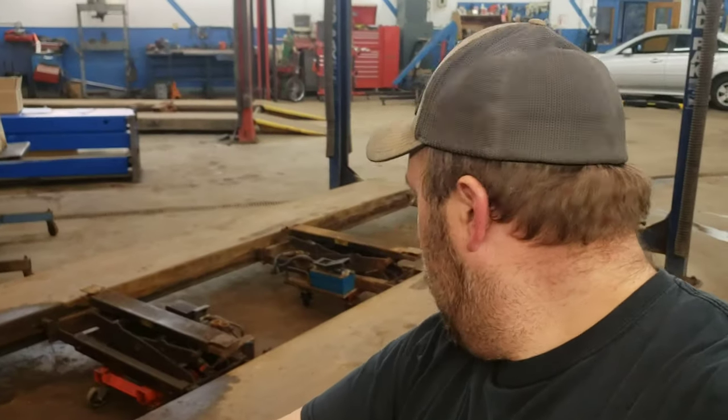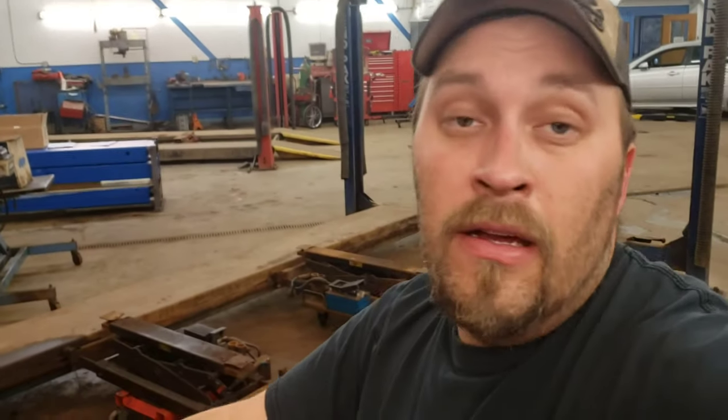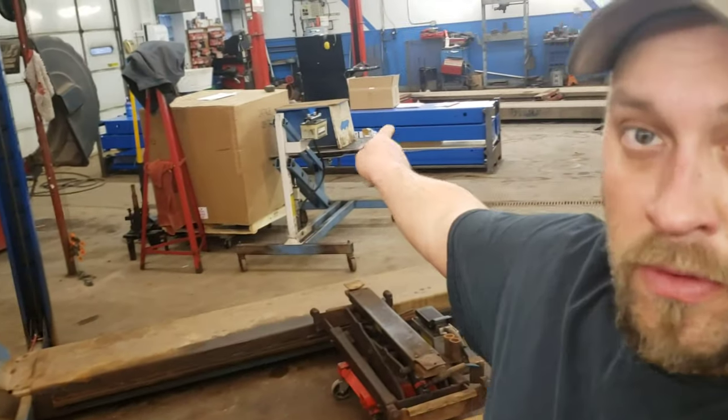So you're probably thinking I should probably explain myself. Well, this hoist is no longer in serviceable condition. It's just not safe to lift heavy trucks on anymore.